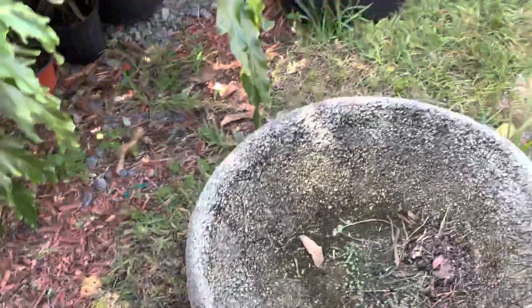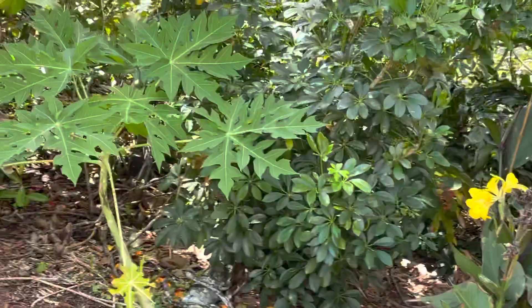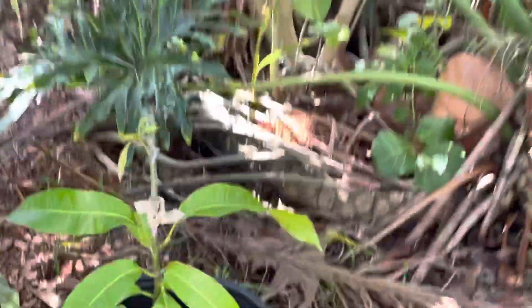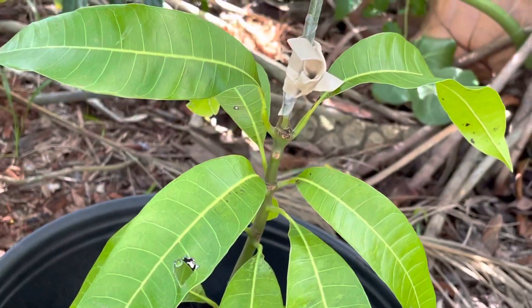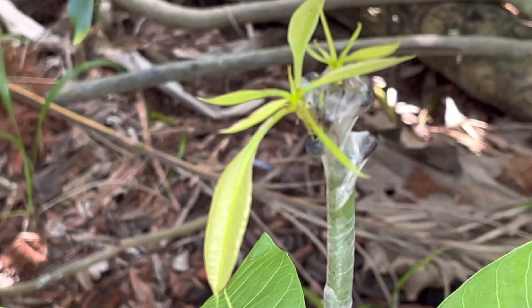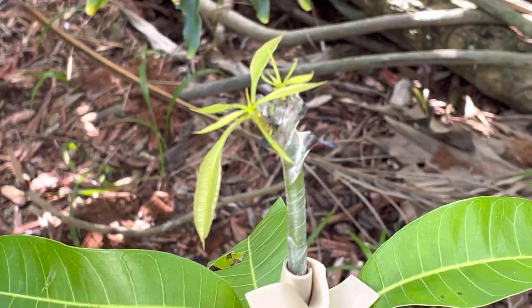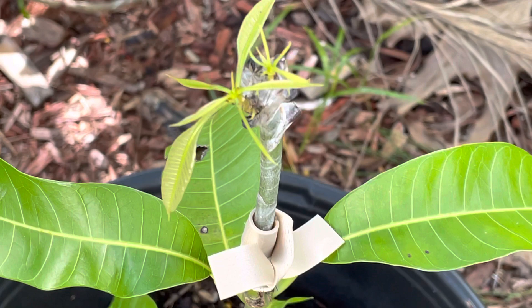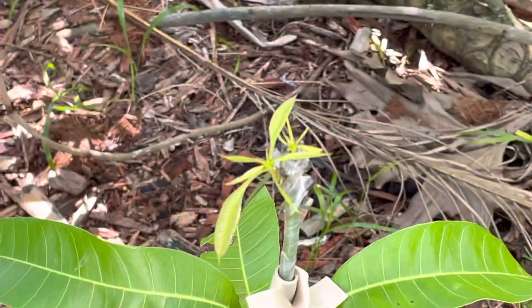I'm going to take you guys to see the Pickering and Seacrest that took. I waited about eight or nine days for them to take, and now they're finally coming out. Look at these little guys — there's Pickering. It's popping out two times. I used a thicker rubber band on that, and I didn't wrap it in a wet paper towel, and that one took. It is in shade, so I think the grafts like the shade.